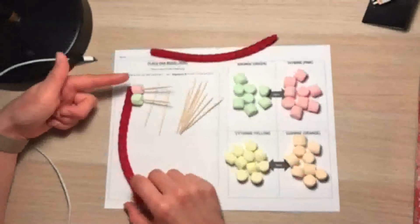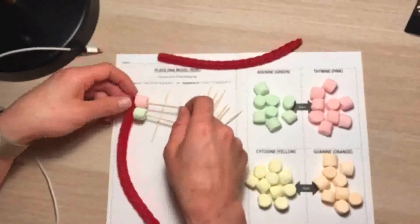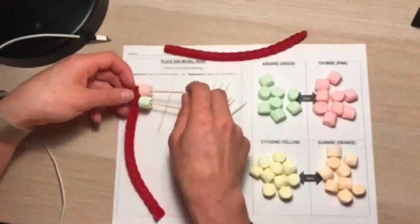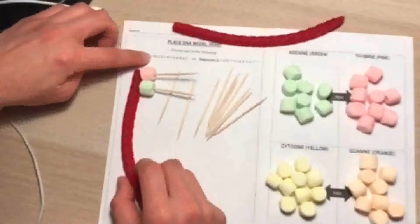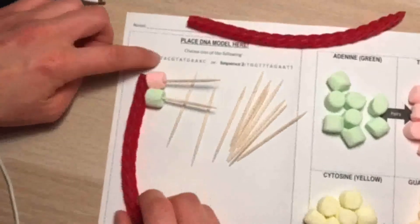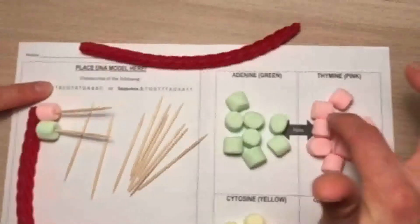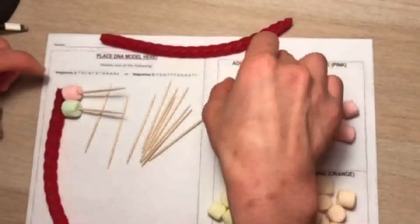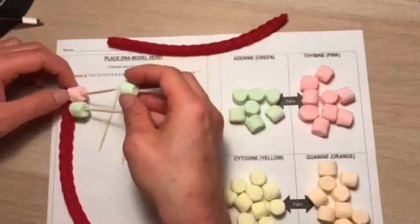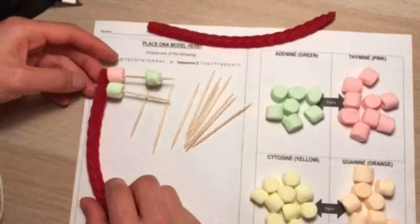We're going to assume that we finished all of our sequencing on this side, and I'm just going to show you quickly how to finish the base pairing. So for this first one, it was thymine, and we know with base pairing, thymine only pairs with adenine, as you can see right here — these are pairs. So the opposite side of thymine is going to be adenine. I'm going to grab one of my adenines and add it to the other side of the DNA.